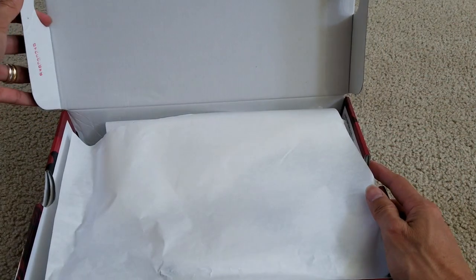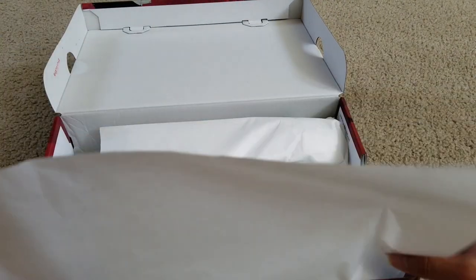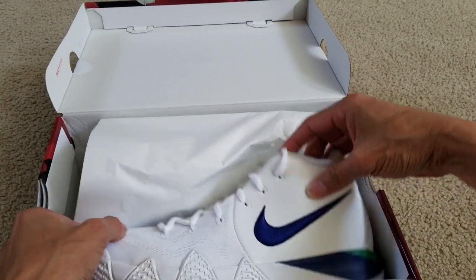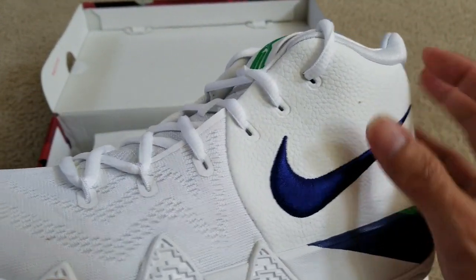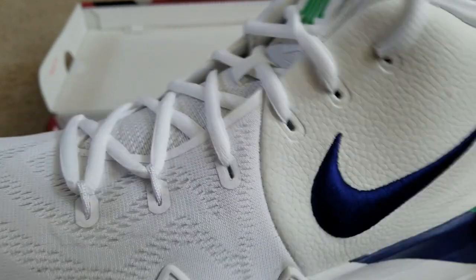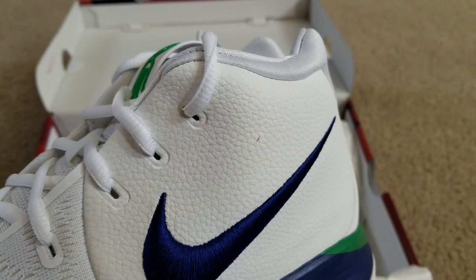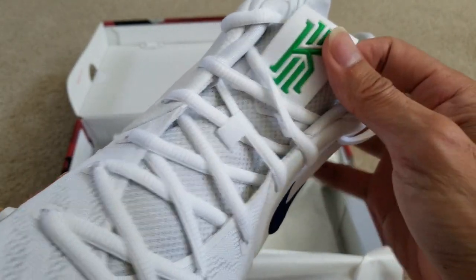Let's go ahead and get this open. Not sure what that is — glue or a scratch or scuff. And there's the Kyrie logo right here on the top of the tongue.